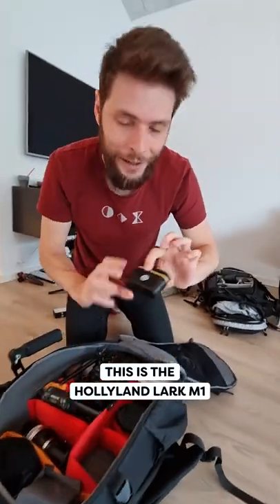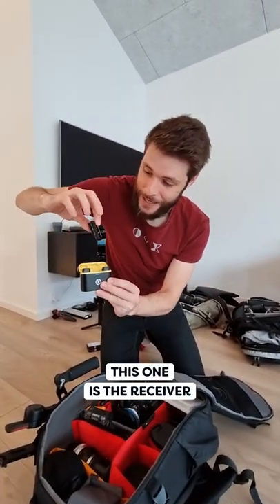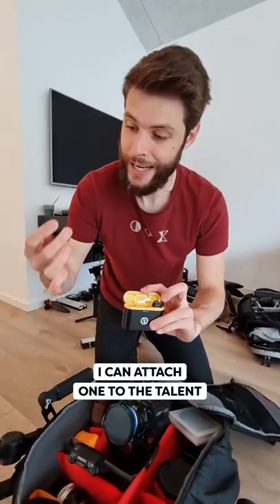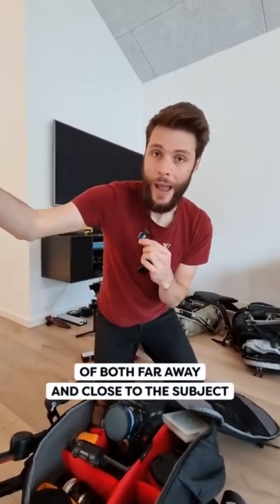Oh yeah, and before I forget, this is the Hollyland Lark M1 microphone system. This one right here is the receiver, so it just connects to that like this. We've got two transmitters — I can attach one to the talent, and the other one I can keep with me, so that I have the sound of both far away and close to the subject.